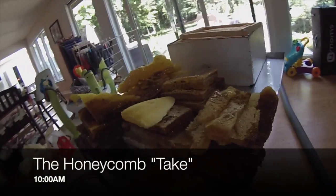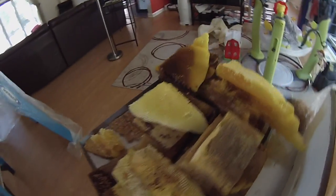Here you can see the honeycomb that's been removed from the wall. All told, we estimate approximately 60 pounds. Now we've removed most of the honeycomb and you can see the size of the cavity in the back of our chimney here.